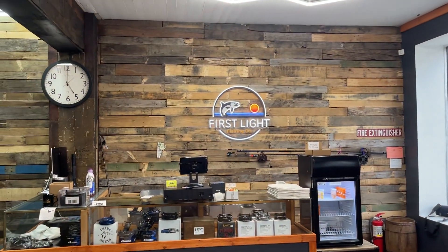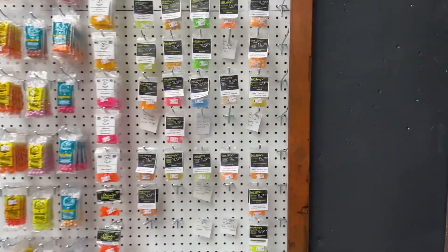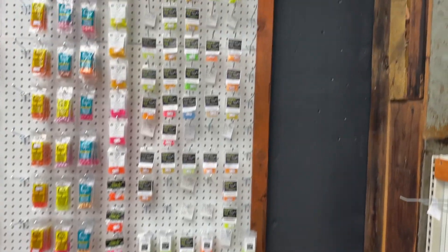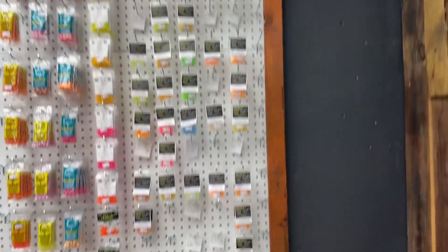Hey guys, Will here with First Light Fishing Co. In this video, I'm going to talk about the Lazy Larry Beads. First off, as you can see, they're one of our best sellers — a lot of empty pegs, they move quick.